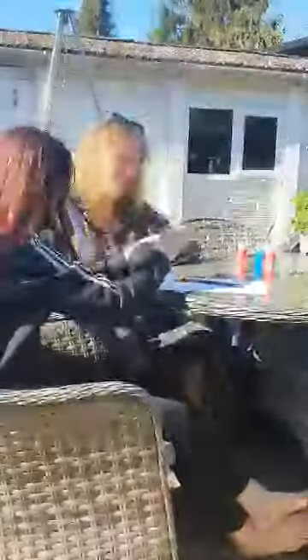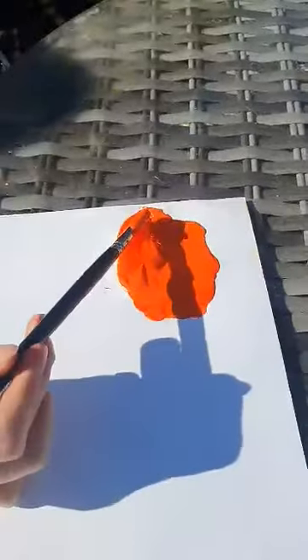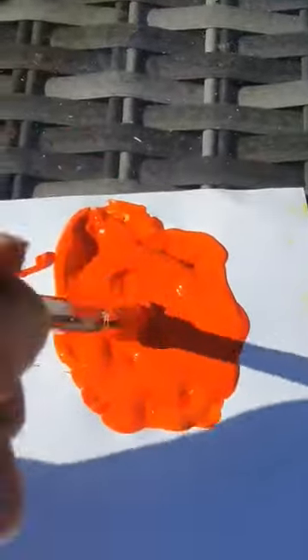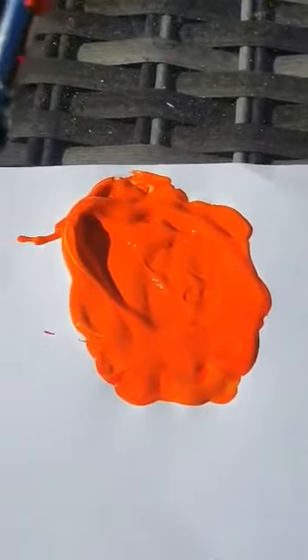Yes, let's find out. You've added yellow to your red paint — let's see what happens. Look at that, you made orange! You mixed red and yellow together and it made orange.